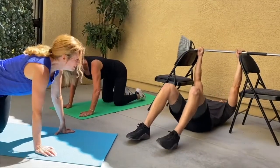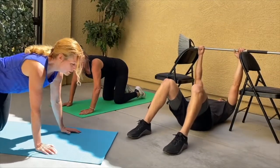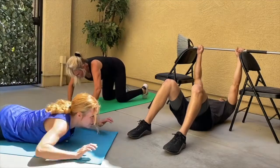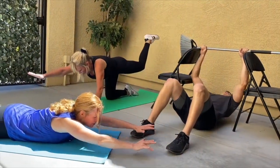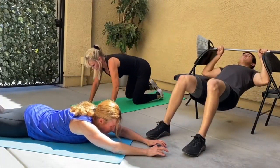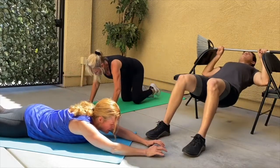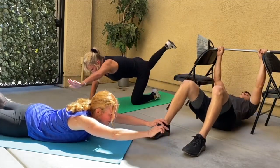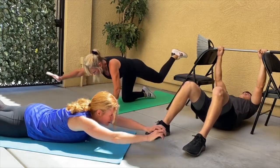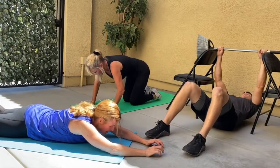Next we're doing some back strengthening exercises. Brian's going to do pull-ups, Jamie's going to do the bird dog, and I'm doing Superman. Go ahead and reach and lift, squeeze. I'm trying to get my quads off the floor. Lift and squeeze — you always want to hold for about two to three counts. Two more.